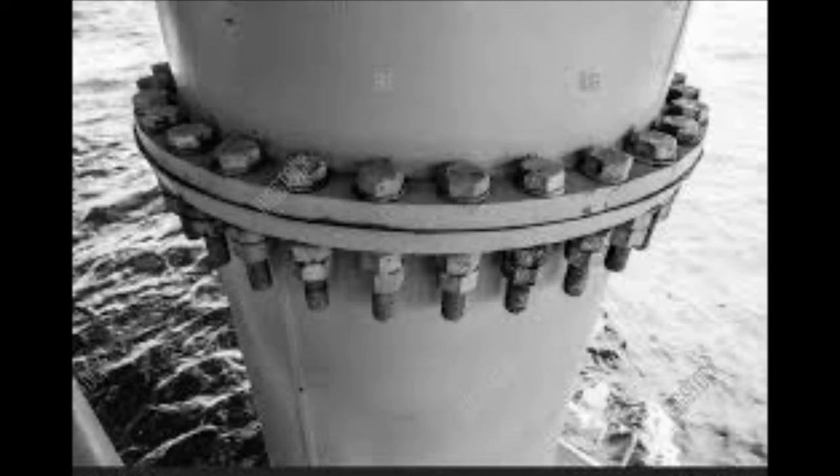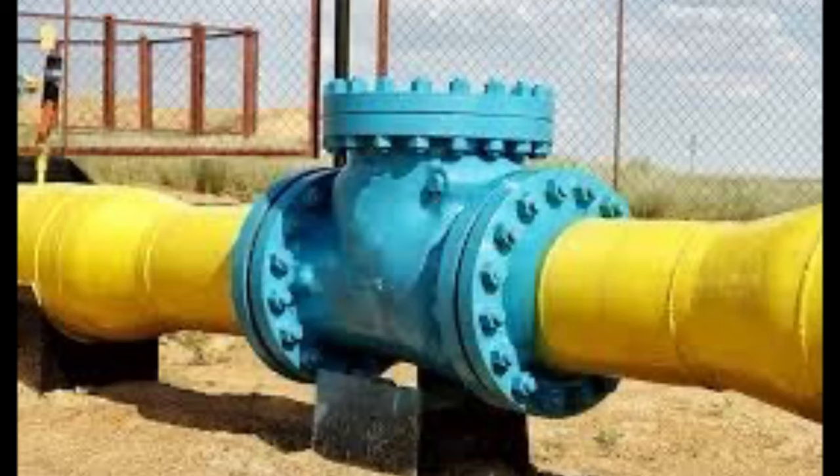A flange is a projecting rim or collar on a pipe or pressure vessel. It's used for the creation of a sealable joint with another flange, pipe, or another pressure vessel.